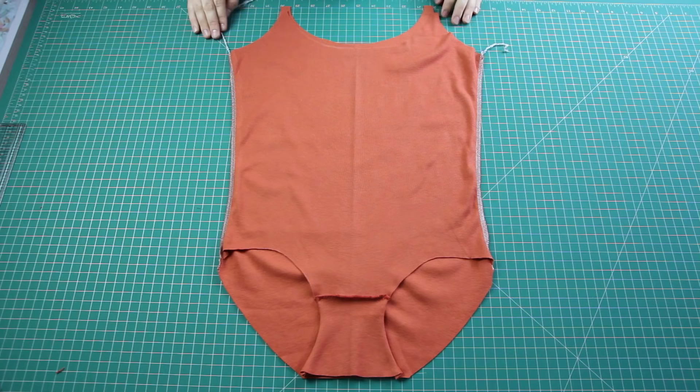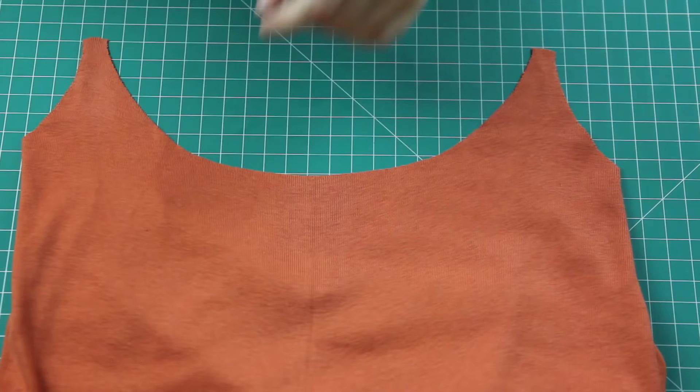Lastly, I flipped this over and sewed the gusset to the back piece using a zigzag stitch. The basic bodysuit has now been constructed — I totally forgot to get a good shot of this step, but basically it looks like this, but with the bottom seam all sewed up.